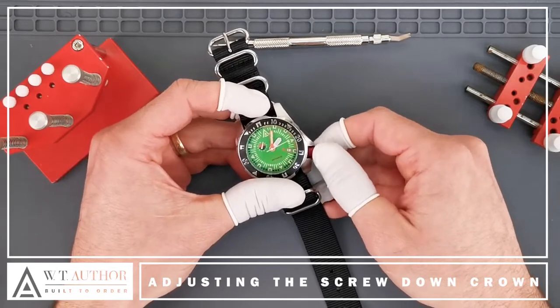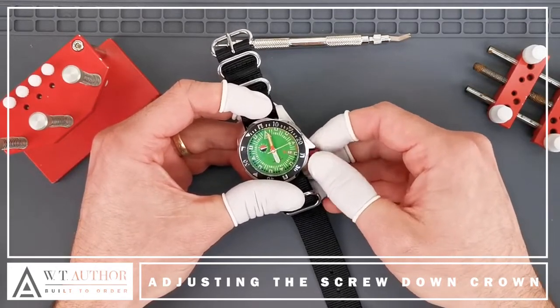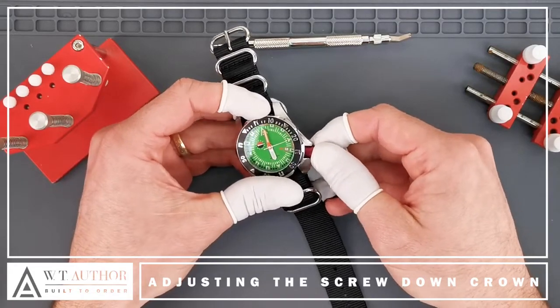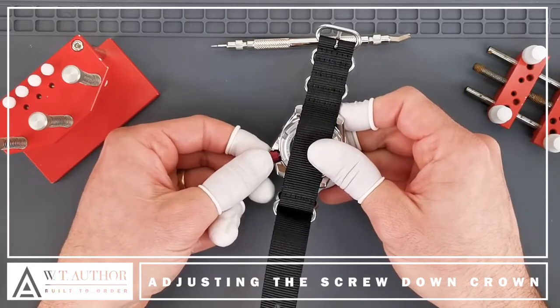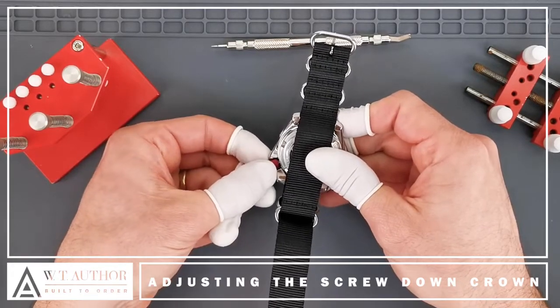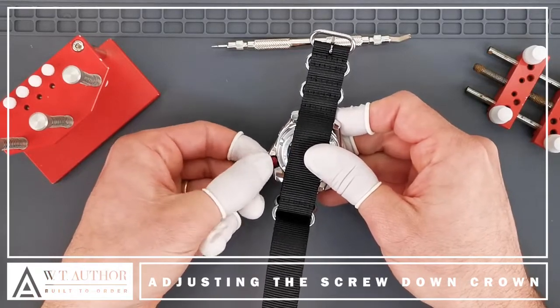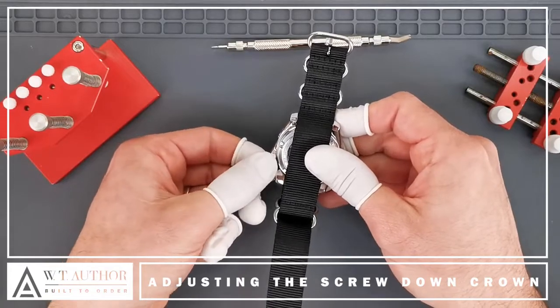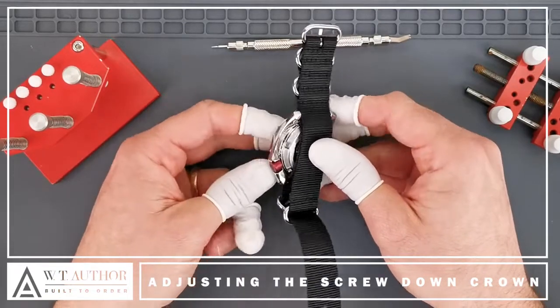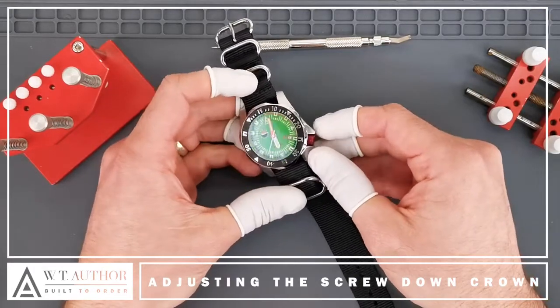The second click is to change the actual time. Then once you're happy with the time, you would just push it all the way back in, and with a little bit of pressure — you can see it moves slightly — you would rotate the crown clockwise and keep tightening until you couldn't tighten it anymore. Then the crown is incredibly secure and there's not going to be any water that gets in.